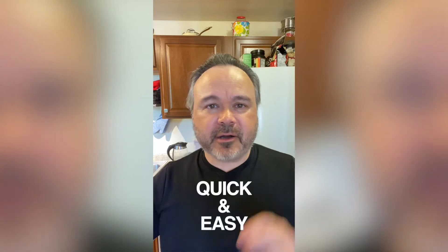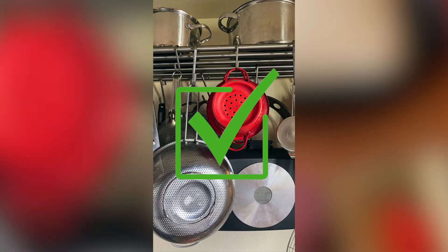I always look for recipes that are quick and easy — my two favorite words. What do we need? Kitchen tools? Check. Ingredients? Check. And something to drink? Check. And music? Check.